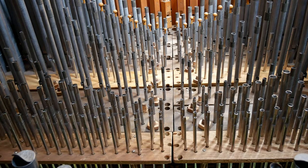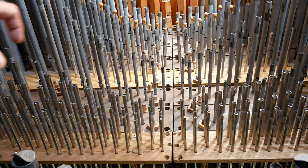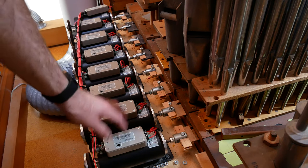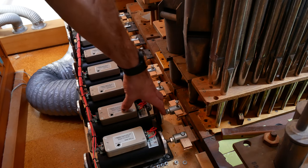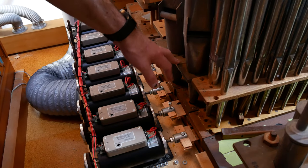Obviously if there were just a channel underneath, we would press a note and we would have all of the ranks of pipes playing that particular pitch. We want the ability to turn ranks on and off. So there is a slider that runs underneath each of the pipes for a particular rank, and it can turn those on or off. At the end of the wind chest we have these things called slider motors. These are large electromagnets, and what they do is move the sliders in and out. When the slider is pushed in, the air is permitted to go from the channels underneath the chest into the pipes. When the slider is pulled out, the holes don't line up anymore and that particular rank of pipes will be silent.